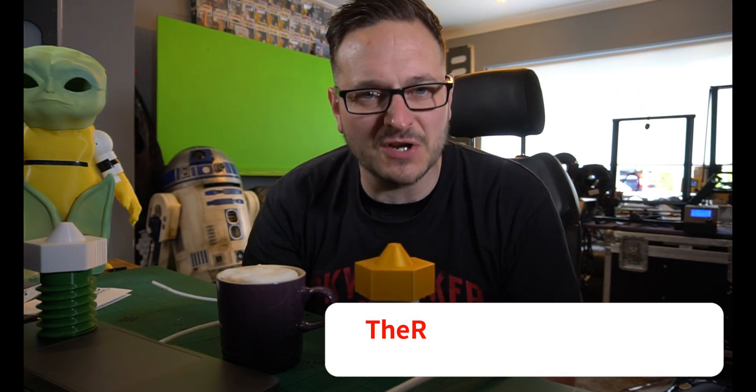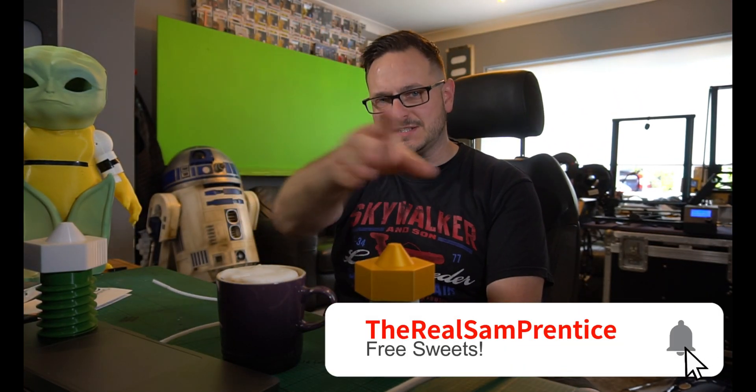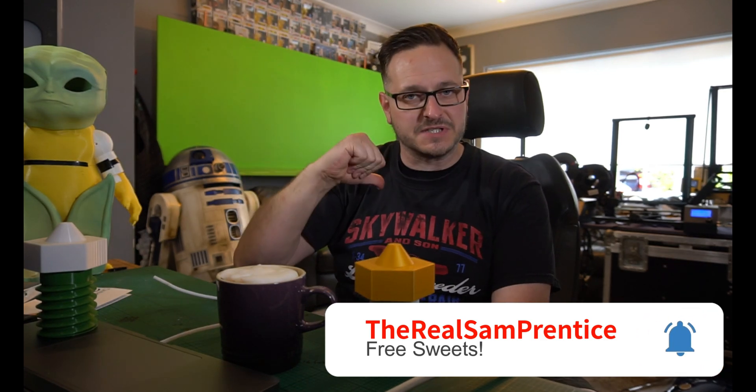Good morning, good afternoon, good evening — whatever time you are watching this, this is Sam Prentice Makes Things Happen. I'm Sam Prentice making them happen.